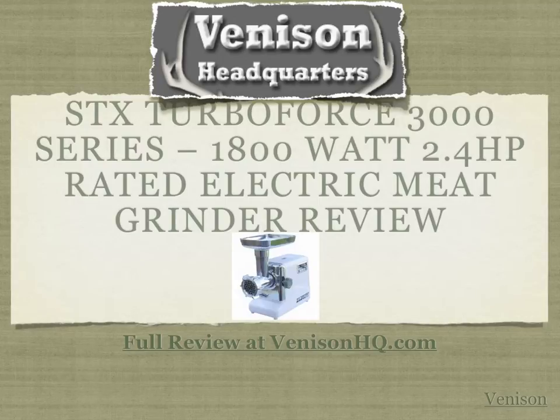Hey everyone, Darren from Venison Headquarters, that's venisonhq.com, your information resource for all things venison.